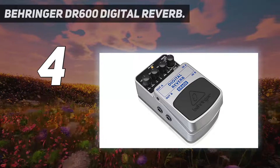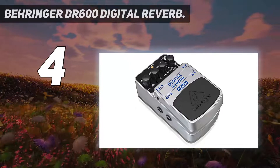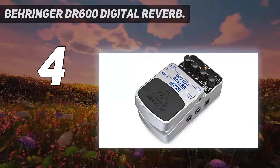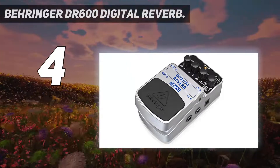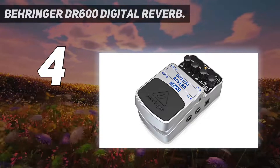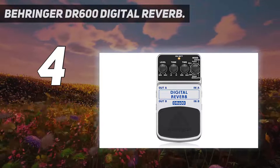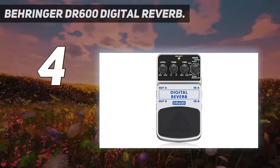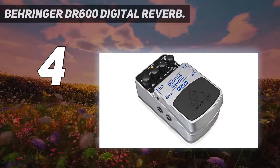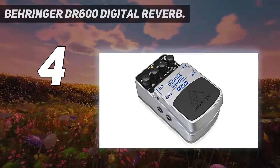Coming in at number 4: the Behringer DR600 Digital Reverb. As far as budget FX pedals go, Behringer produces a range of options that combine affordability with decent quality. The DR600 gives you all of the features of a studio processor in a compact 24-bit pedal. The individual reverb settings include spring, plate, hall, gate, room, and modulate.